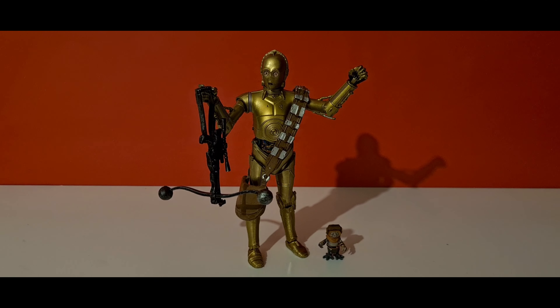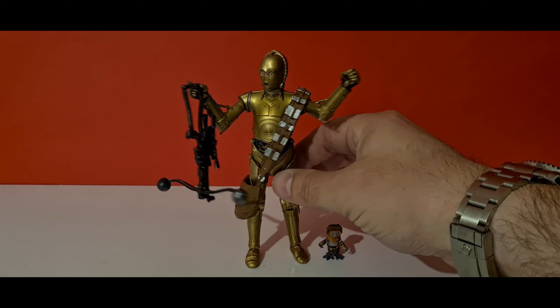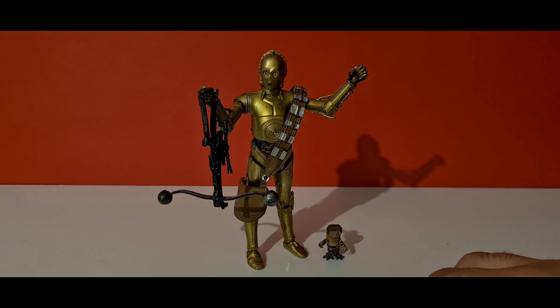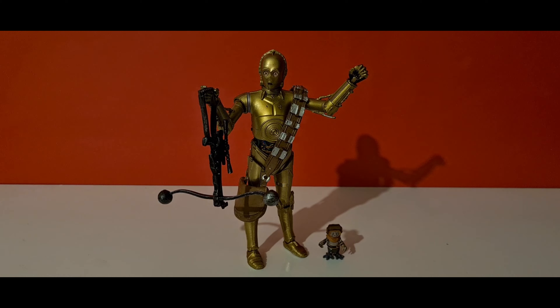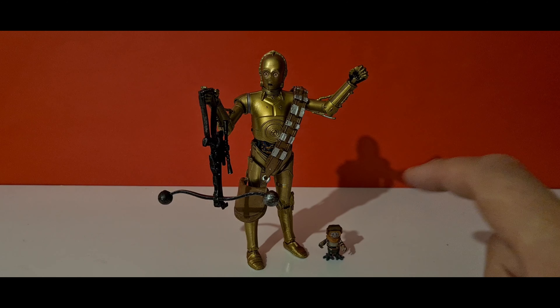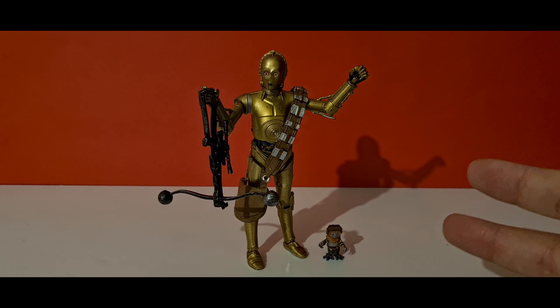Welcome back — I've been away taking some photos and I must admit I really enjoy this C-3PO. His sculpt looks great and his articulation is not too bad. Would I go out of my way to get this C-3PO if you already have one? Probably not really — but it does come with Babu Frik, which is probably the main reason to get him.